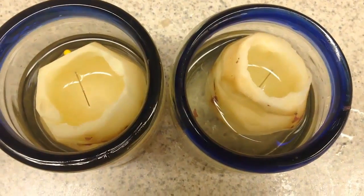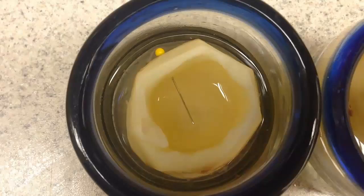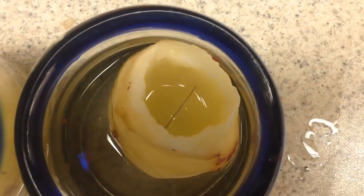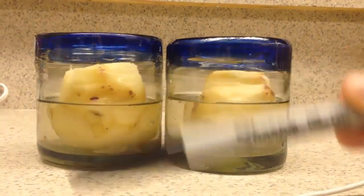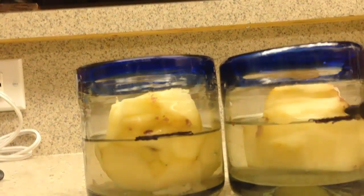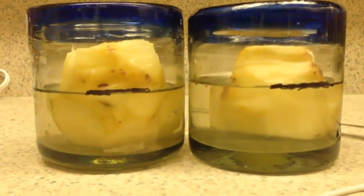This is what your potatoes should look like. The yellow represents the tap water solution and the red represents the sugar solution. Then you're going to grab a Sharpie and mark the outer water level of the glasses — make sure it is a glass container because you can easily remove the Sharpie marks with nail polish remover.